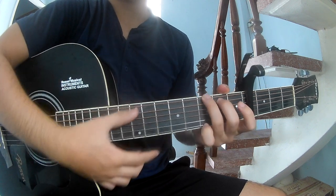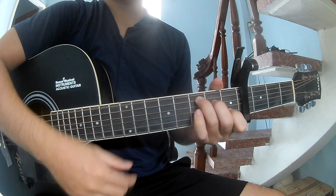The chords in the song are G, D, C, and Em.